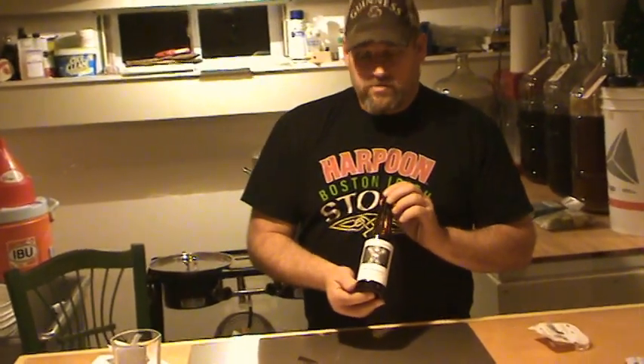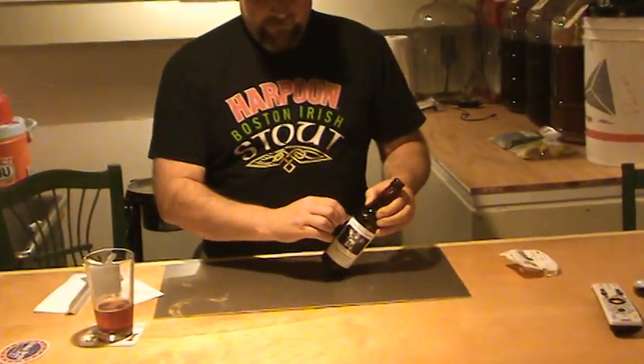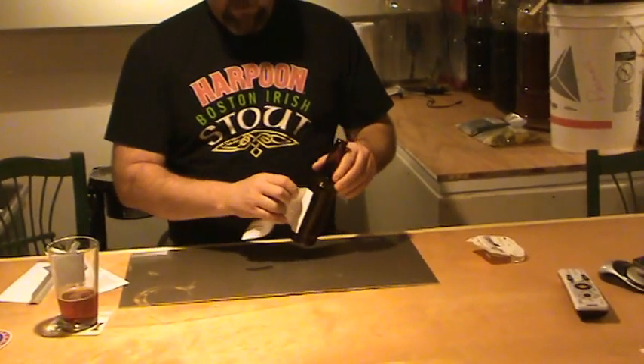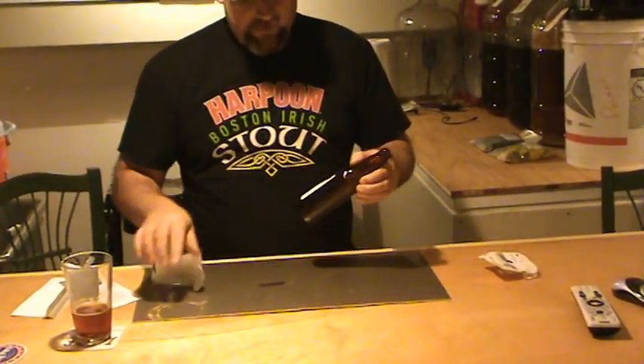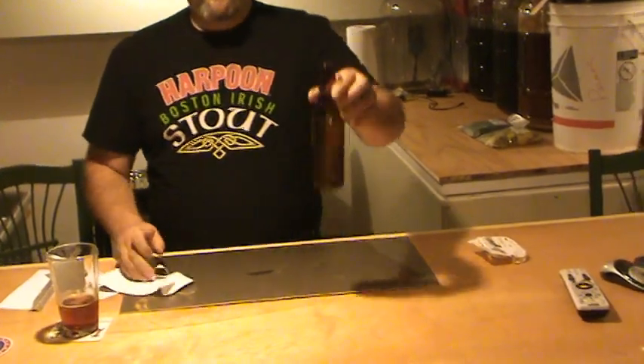So I hope you like how I make my labels for my bottles — quick, easy, and cheap, that's the way you like it. Then when you're done with them, you just take a razor blade, slice it, peel it, and peel the tape. Wash the bottle and you're done. Cheers.